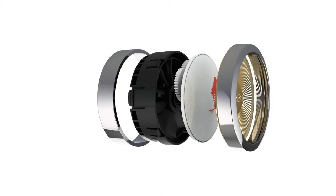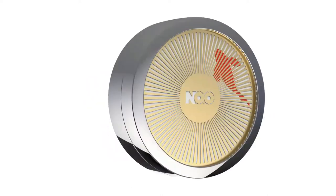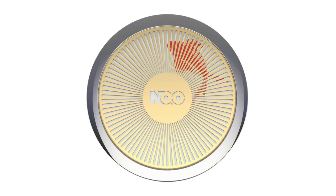As the fan structure in the driving wheel drives air through the aromatherapy block, the fresh natural aroma makes people calm and relaxed.